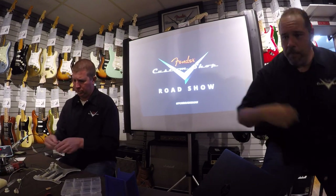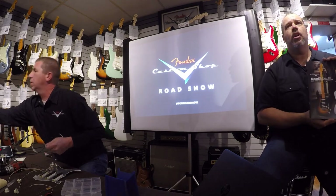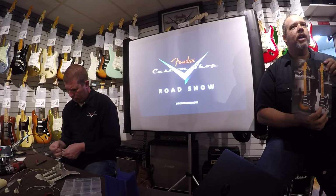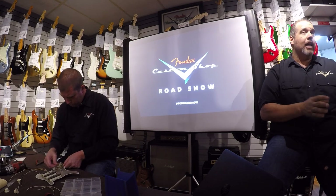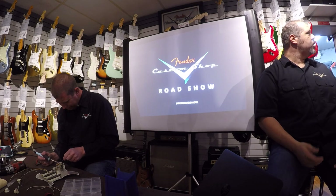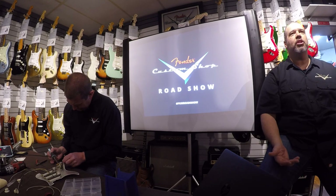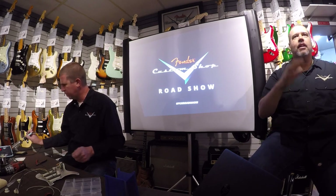We came out with a limited edition this year called the Ancho Poblano. They wound a really hot, spicy set of pickups and we designed a limited edition guitar around them. They've been hugely popular, so much so that the Postmodern Series next year is going to feature these pickups too. We've been getting customer orders like, hey, can I just get a 1950s Strat with the Ancho Poblano pickups in it? It's really cool that they're taking these classic platforms and doing some cool different things with them.